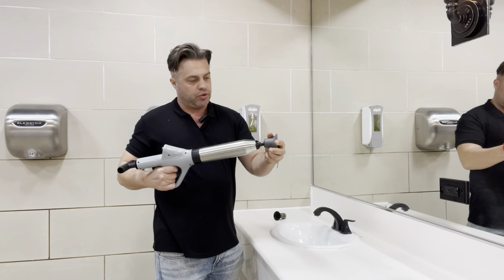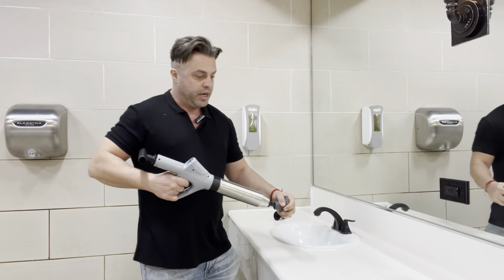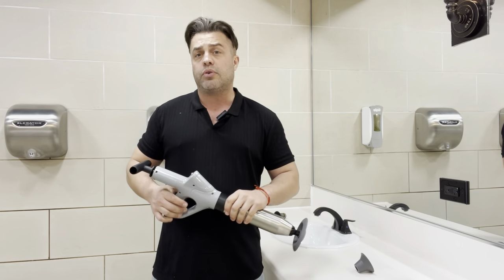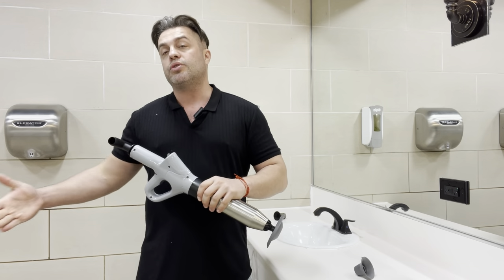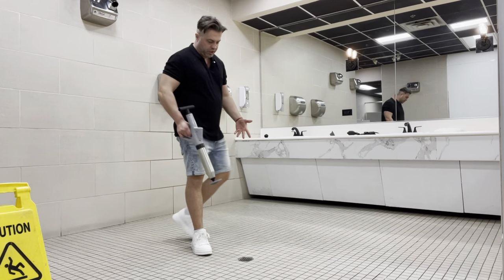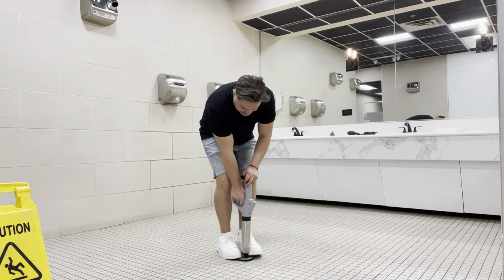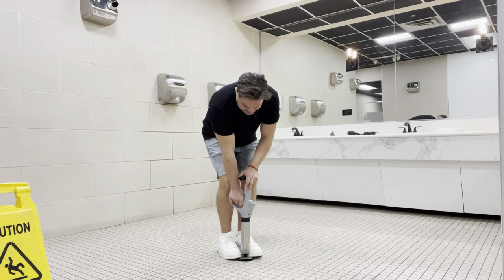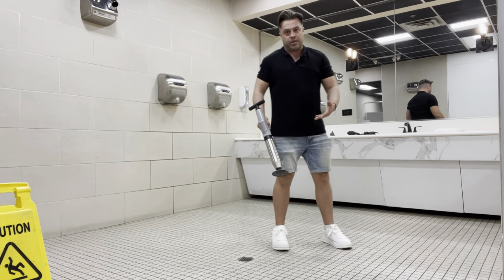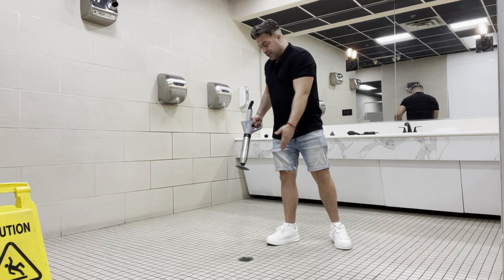The beauty of it is that you can easily adjust the angle, even if you have the drain right in front. For larger areas — say if you have a drain on the floor — you can easily use it to release whatever got stuck. This works for floor drains as well, which is very convenient especially if you have a business where you encounter a lot of those situations and need something handy.